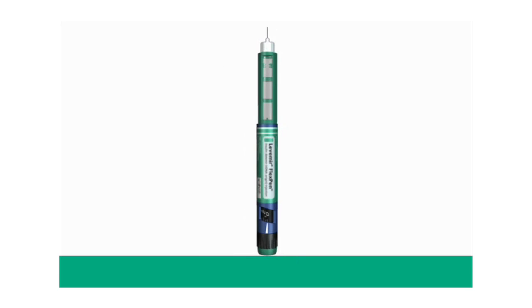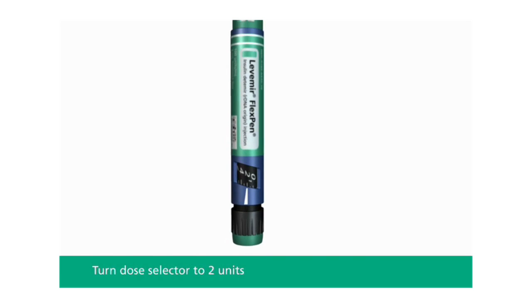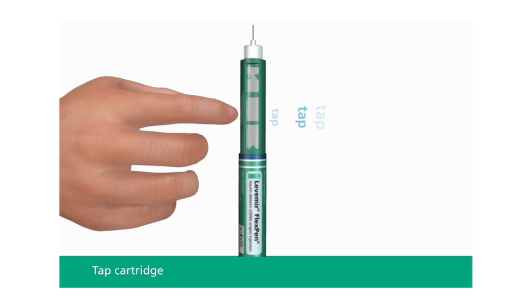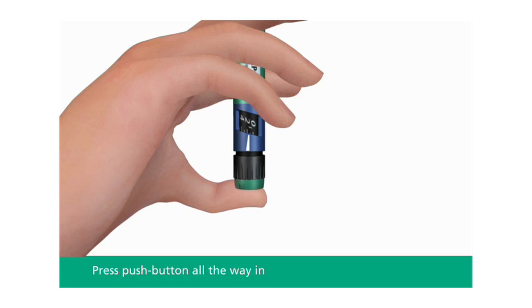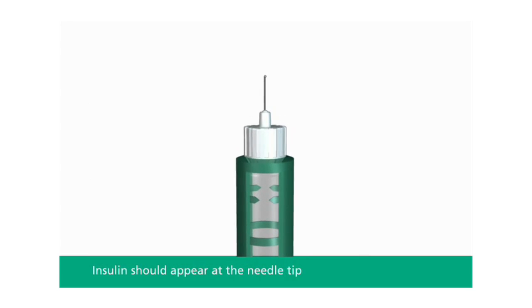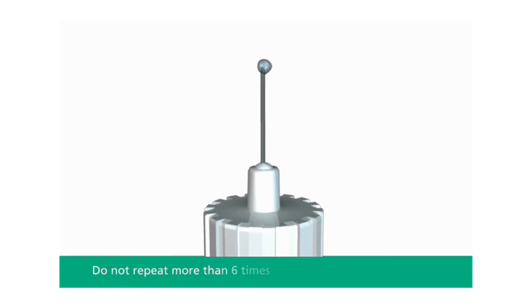Before each injection, small amounts of air may collect in the cartridge during normal use. To avoid injecting air and to ensure proper dosing, perform an air shot. To do so, first turn the dose selector to select two units. Then hold your Levemir FlexPen with the needle pointing up. Tap the cartridge gently with your finger a few times to make any air bubbles collect at the top of the cartridge. Keep the needle pointing upwards and press the push button all the way in. The dose selector will then return to zero. A drop of insulin should appear at the needle tip. If not, change the needle and repeat the procedure no more than six times.